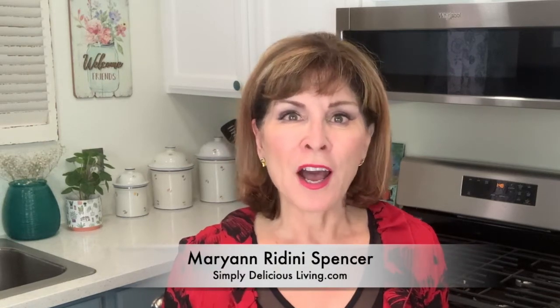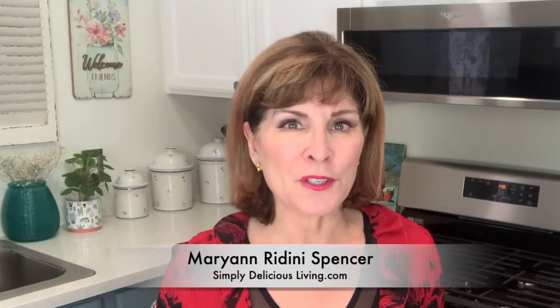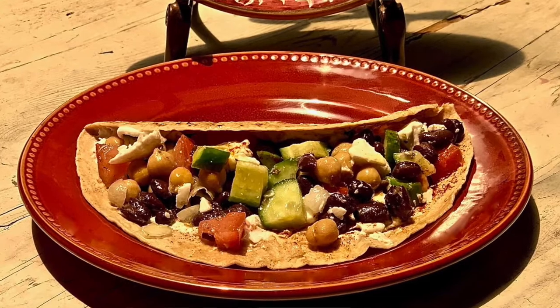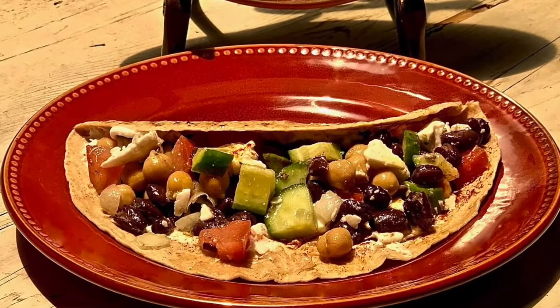For a simple and delicious dinner, I love to enjoy tacos. I'll mix them up with lots of yummy vegetables, Mexican herbs and spices, in a warm tortilla shell. But I recently discovered tacos with a Greek flavor. They're simply yummy. Stay tuned.